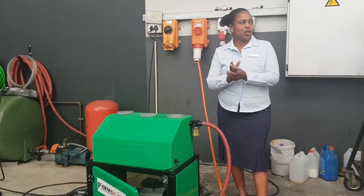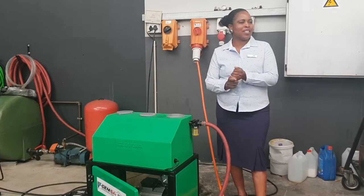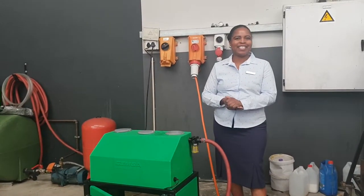Hi there, for those who don't know me, my name is Joyce from Marketing Technologies.